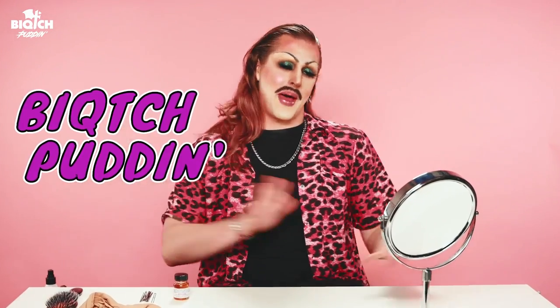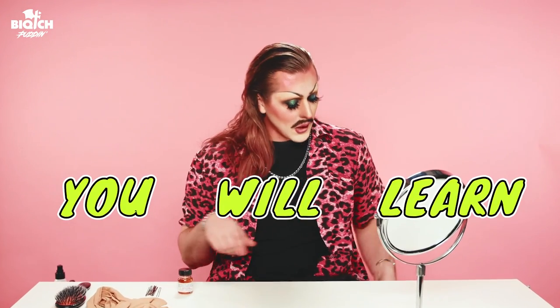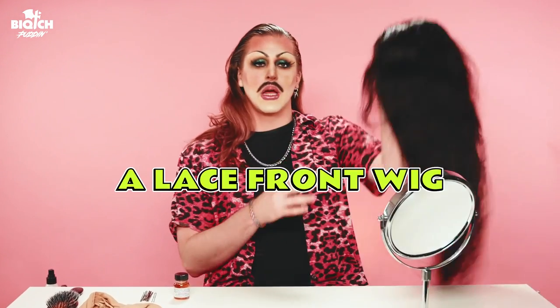Hi everybody, it's VBitchPudding and welcome back to my channel. I'm so glad you're here today, and this, for those who don't know, is Drag 101. In this video you will learn how to apply a lace front wig.